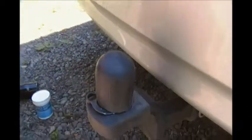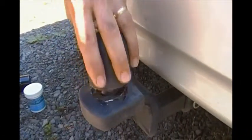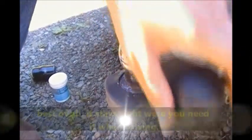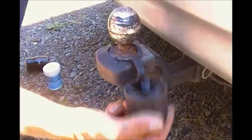The Ball Cap by Oregon Made Plastic Products is easy to put on, easy to remove, and won't remove the grease it was meant to protect. And best of all, it stays right where you need it when towing.